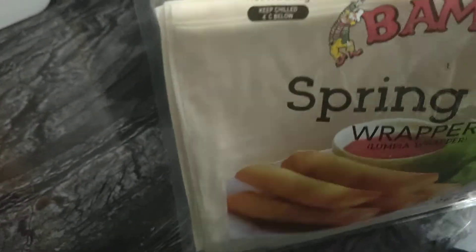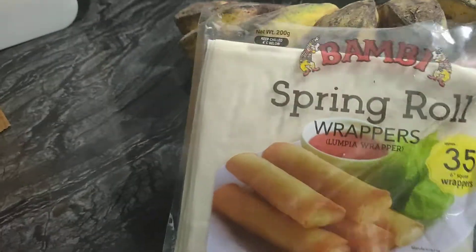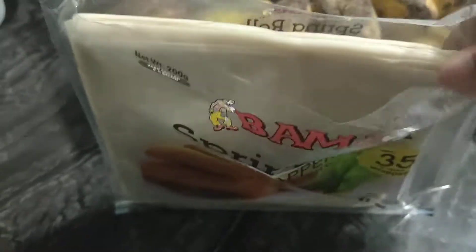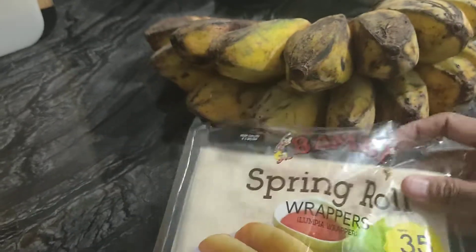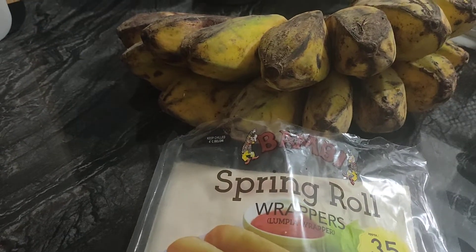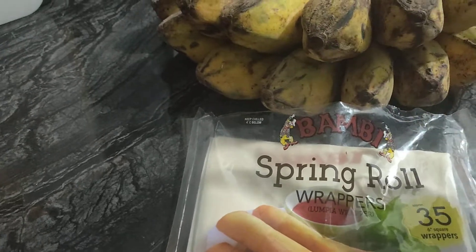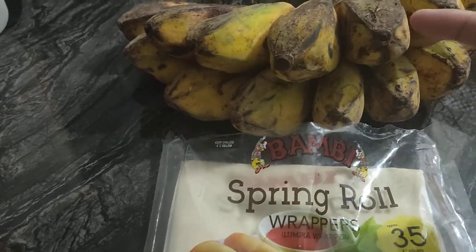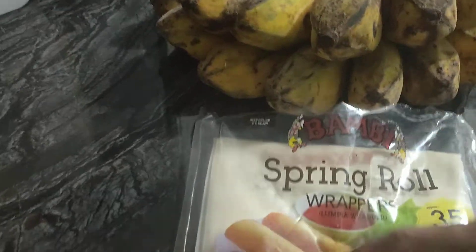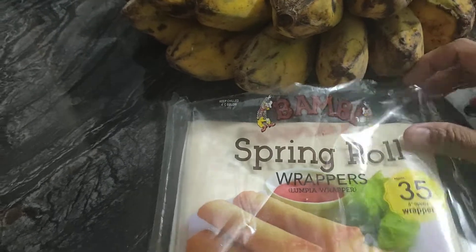I actually made lumpia shanghai — yeah, spring rolls. This one is already open and it turned out really funny. No one's eating it, even me. My buddy said I cooked it, even Jason did not eat it. I don't know because it came out like this instead of like this, so it went like this after I cooked it.